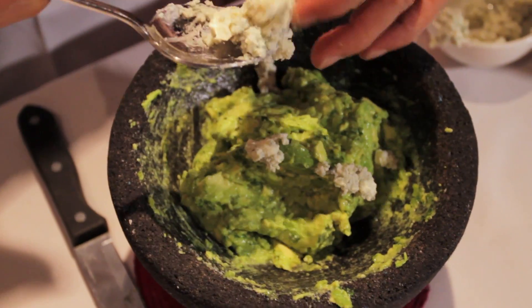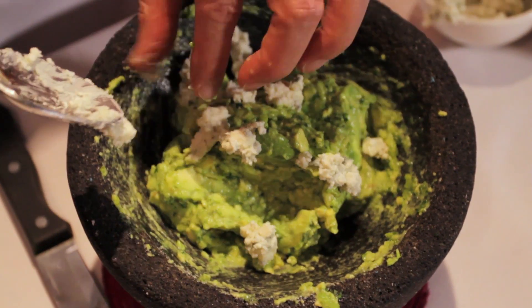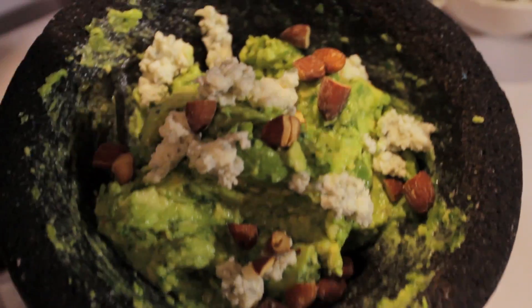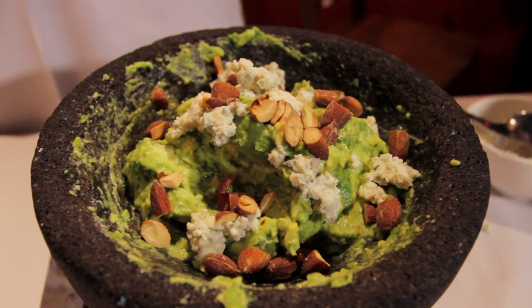Add a couple more crumbles of blue cheese on top, just to your liking as well. And to add some crunch, you're going to sprinkle some smoked, chopped almonds. Delicious. For more recipes just as good as this, go to thelatinkitchen.com slash Roberto.